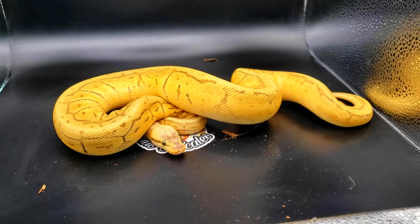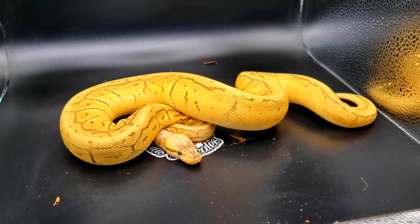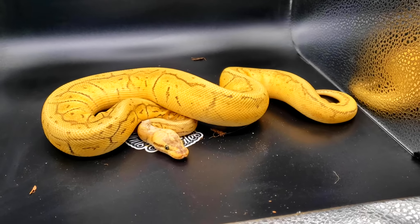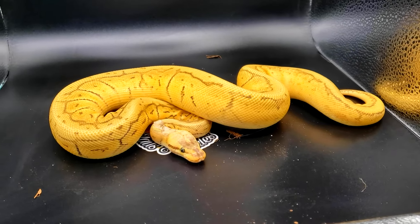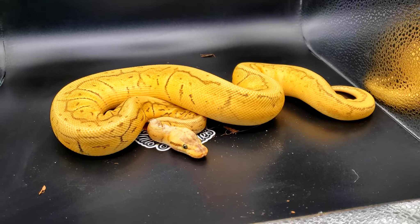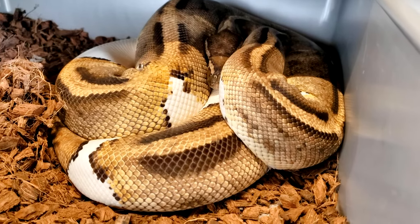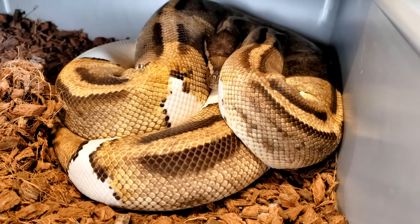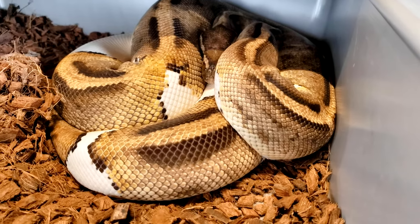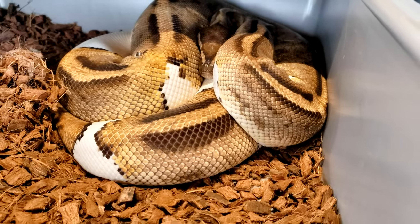This final male is not up to weight yet but he will be before the season's over. He is a killer blast, or super pastel pinstripe, orange dream hypo — or ghost — het pied. This big girl is a pied het ghost, or het hypo, and she will be paired to the killer blast orange dream hypo het pied.